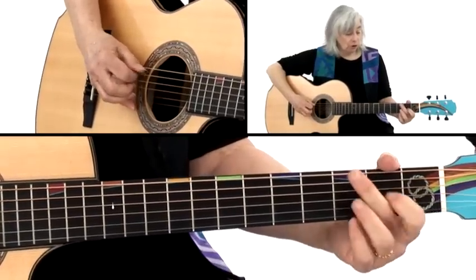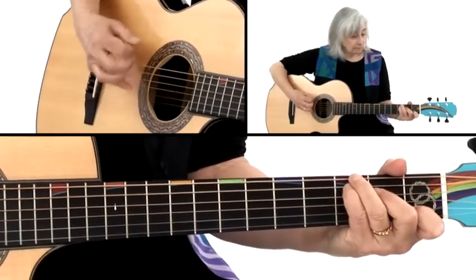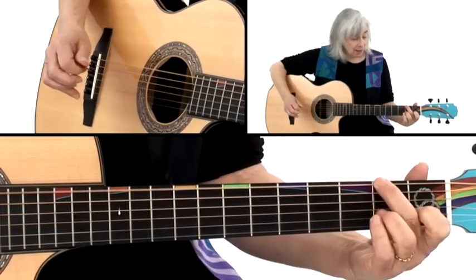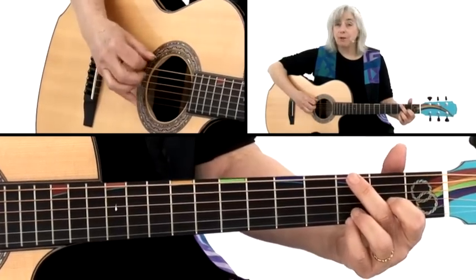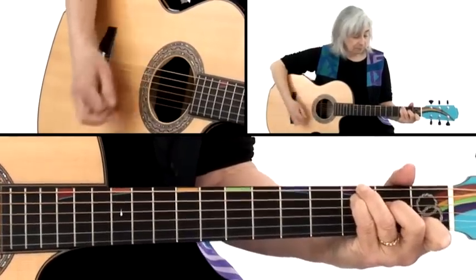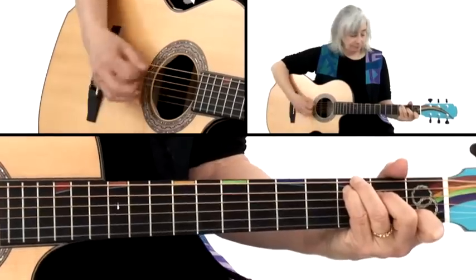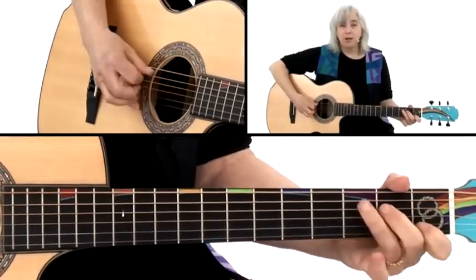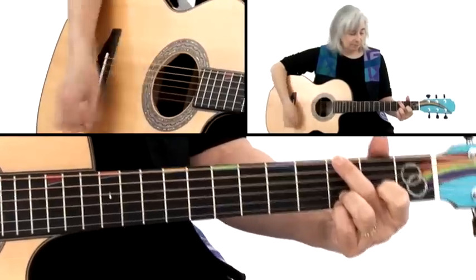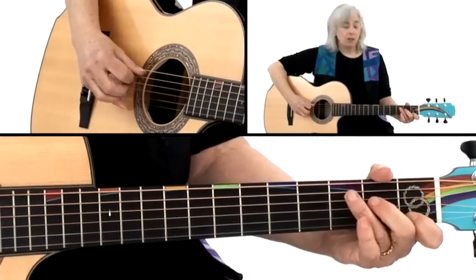To go back to the G, you can also go open 5th, 2nd fret of the 6th, and slide up to the 3rd fret. Here's what that sounds like — and it sounds nicer than the plain transition. That's your basic transition from G to C.